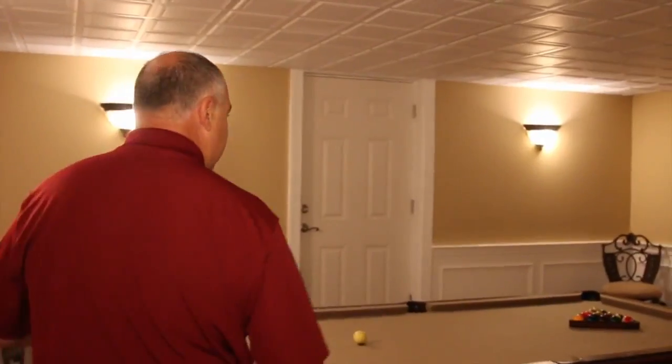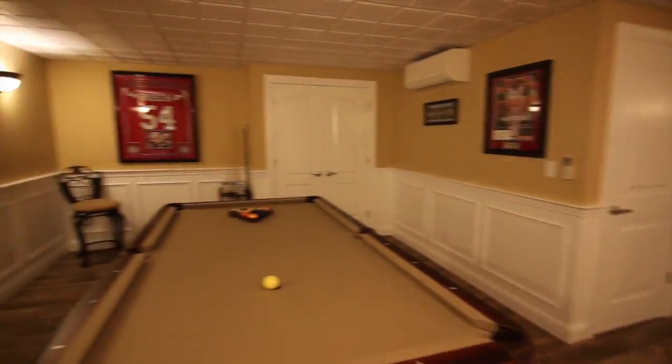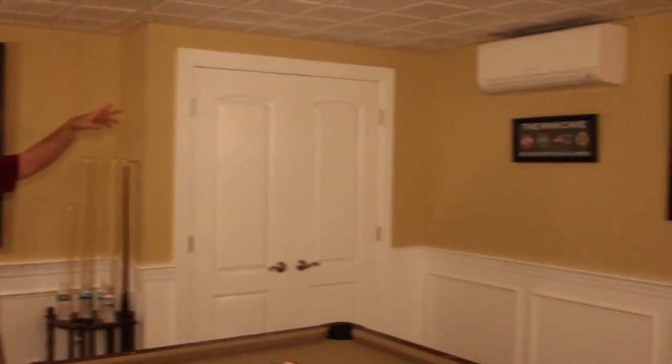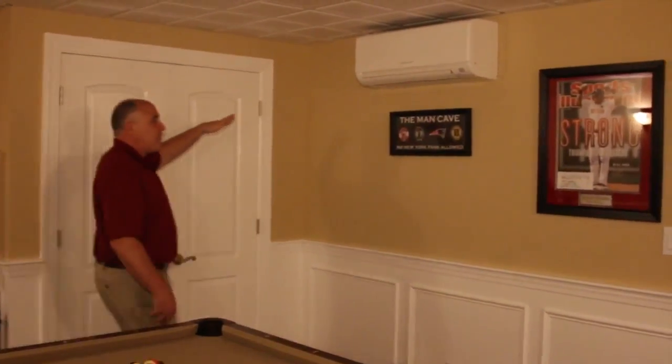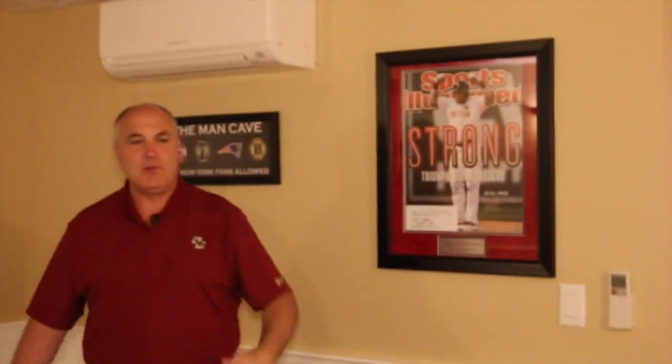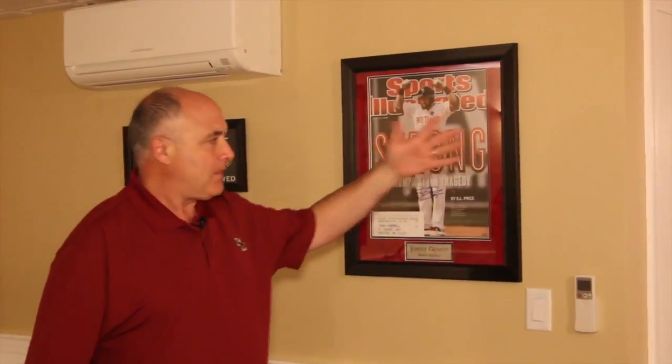This area here is where they put their pool table and set up. They put one unit in here — this is the third zone of the system. One unit on the wall over here, again with separate remote controls. Not playing pool, not in the gym — you can just turn one unit on at a time.